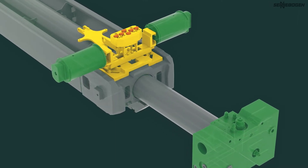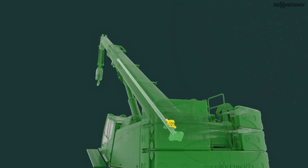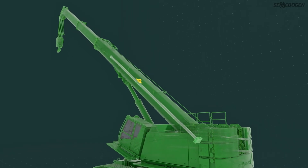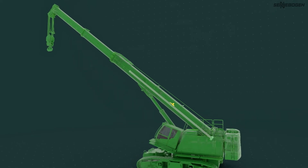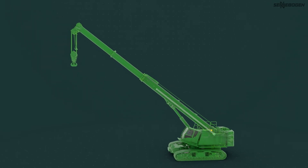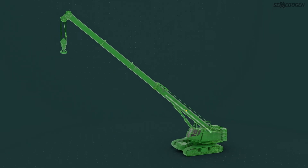Here, the process starts from the beginning: collect the telescopic section, unlock it, extend it to the desired position and lock it into the steel structure. So, after the cylinder has extended each telescopic section to the desired length, it always returns to the base and collects the next one. In this way, one section after the other is telescoped.